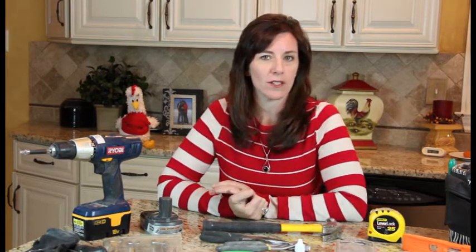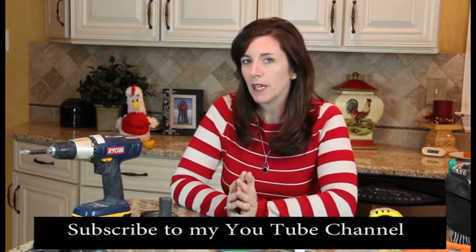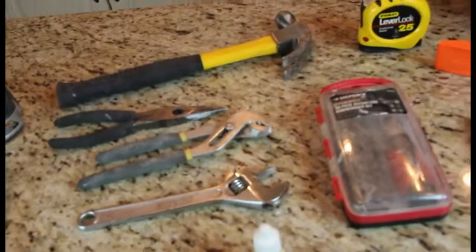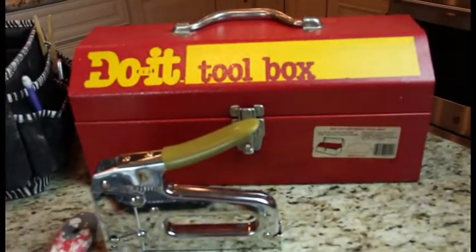Ladies, we all know that when it comes to tackling any project, you need the right tools. So today's Nuggets at Noon is all about having the right tools for the project. When you cook a meal, you want to have the greatest pots and pans and all the coolest gadgets. You want to make sure you are well equipped. The same thing applies to your home and to those house projects, so I'm going to teach you the ins and outs of building the perfect toolbox or bag so that you have everything you need to get the job done right.